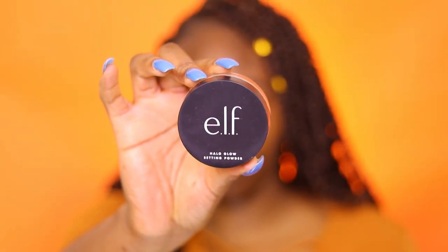First, I'm starting off with my ELF Hello Glow setting powder and I'm putting that all over my face. This is the Jackie Aina technique — it really helps with making your makeup last a long time and gives it a nice blank canvas. It's similar to when people used to use milk of magnesia on their face, but it's not as harsh. I'm putting that all over the areas where I get oily or my makeup starts to crack.